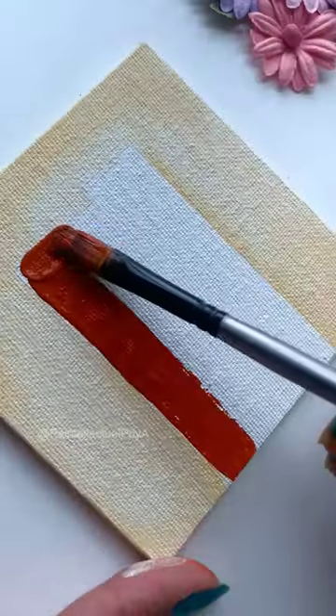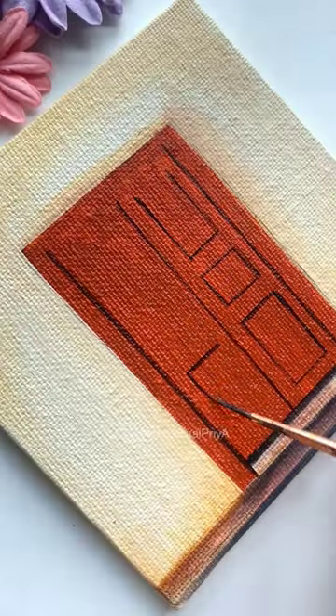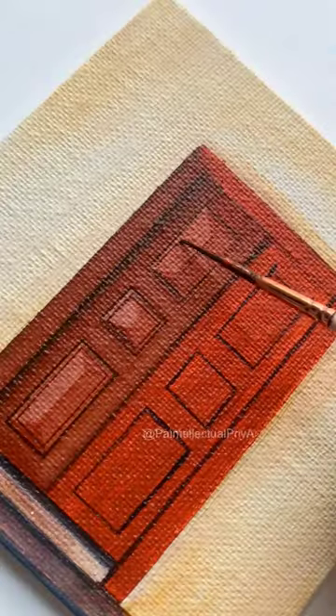Now in the empty area, I will paint a cute little door using brown color. While I paint the details of the door, quickly let me know what's the color of your door.